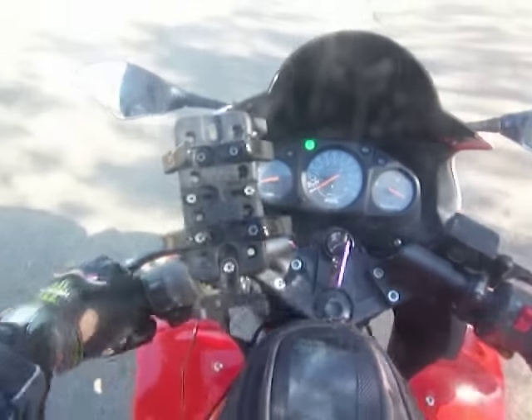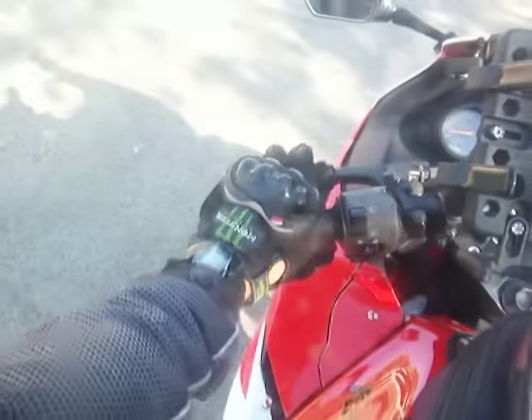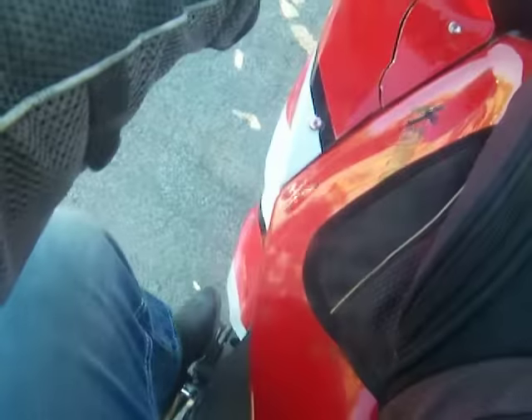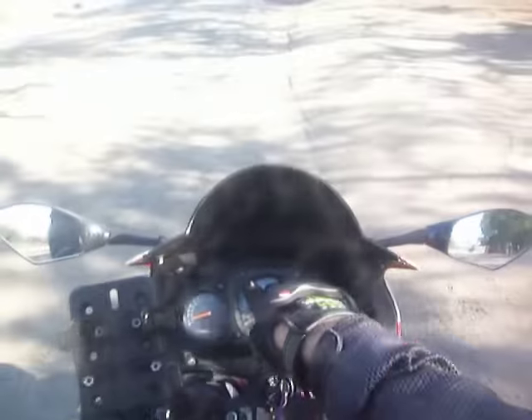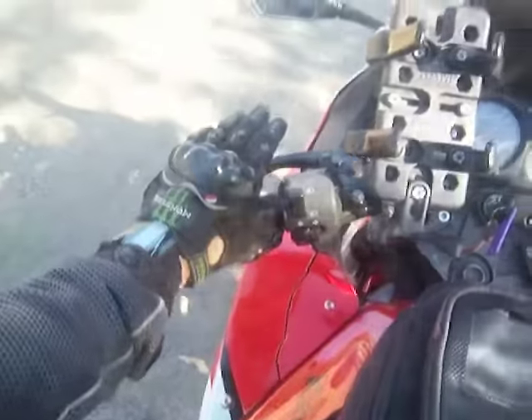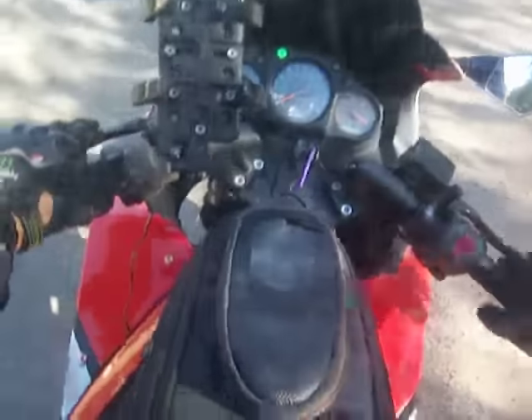To get going, we're going to pull the clutch in and kick down into first gear. Notice the neutral light is off — we're in first. If I slightly kick up, watch the neutral light come on. So get in the habit of getting into neutral and getting out of neutral. Squeeze the clutch in, kick down — neutral light's out, we're in first.